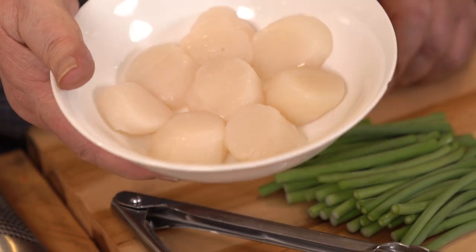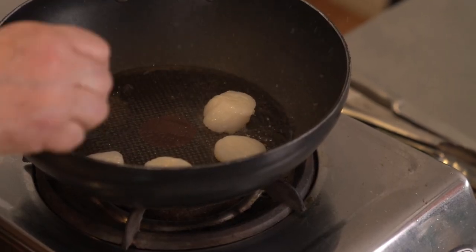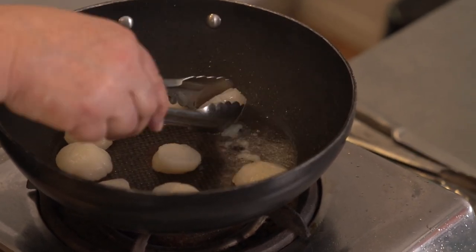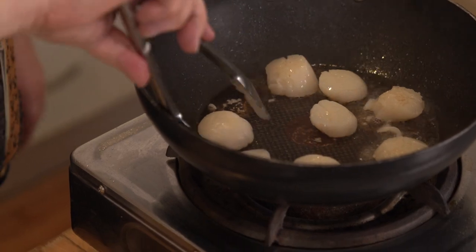What I've got here is scallops — I don't do them very often but I saw these lovely ones. They sadly didn't have any roe on them. I was always brought up, working in kitchens, that we used the roe, but they've taken them off in this case. All we do is seal them in a hot pan. I remember everyone used to cook scallops for hours — you'd put them in a cheese sauce and stick them in the oven for 10 or 15 minutes. My god, they were overcooked. No wonder I wasn't terribly keen on them. Just seal them and get them out, then we'll finish them in the sauce. Don't overcook them.